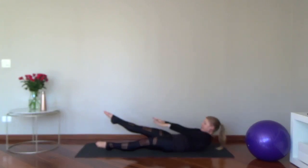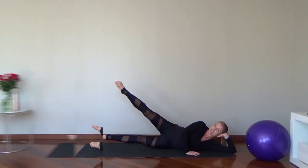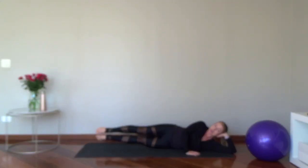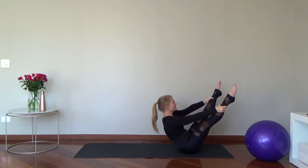Point the toes, reach long through those toes, all the way out. Sitting up, your legs turning on here — feel them engage. Pull your core in. Last one, hold it up there.